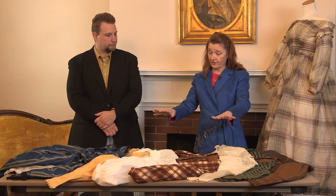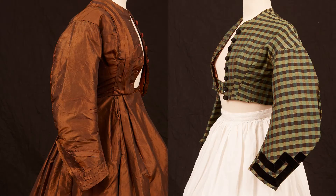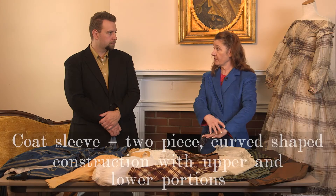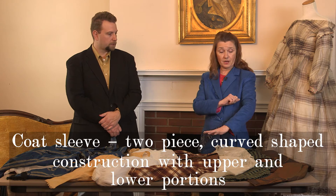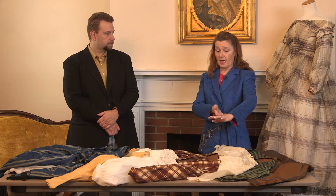The examples that I have here today — we have two coat sleeves. They are a two-piece sleeve that are shaped in their cut to almost a semicircle type of construction. It has an upper sleeve and an under sleeve — two pieces of fabric stitched together at the inside and at the outside of the elbow.